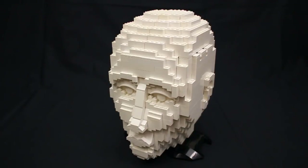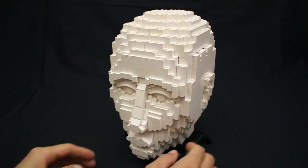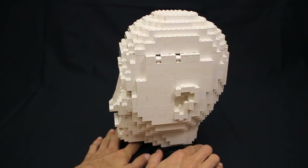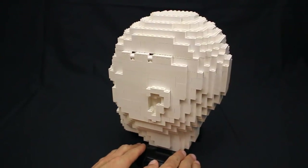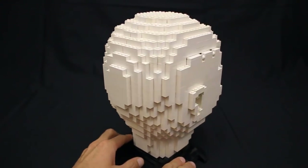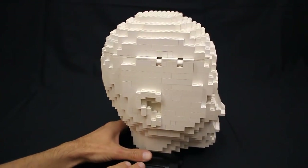Hey everyone, Jason here. Today I am super excited to show you Crystal's latest Lego model. Now at first glance this might simply look like a static sculpture of a human head, but what really makes this model special is what is on the inside.